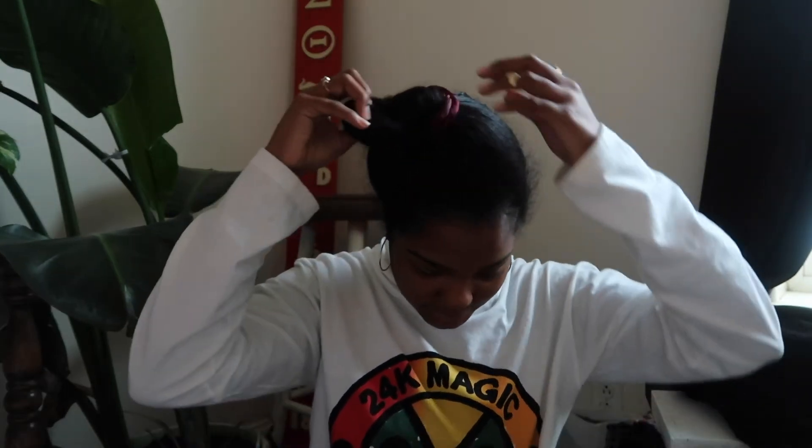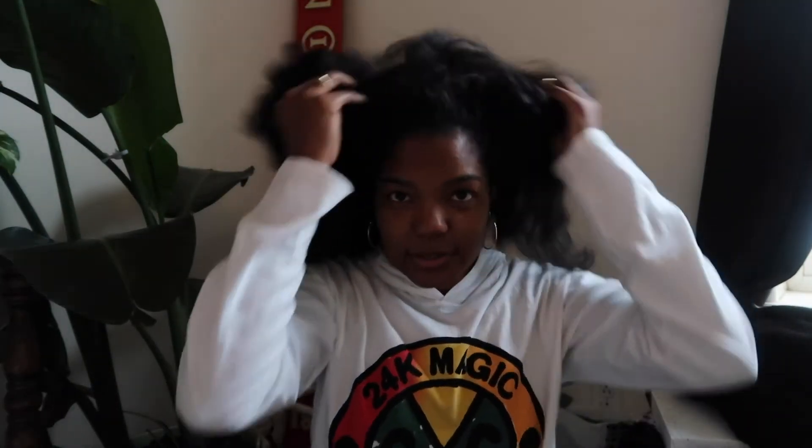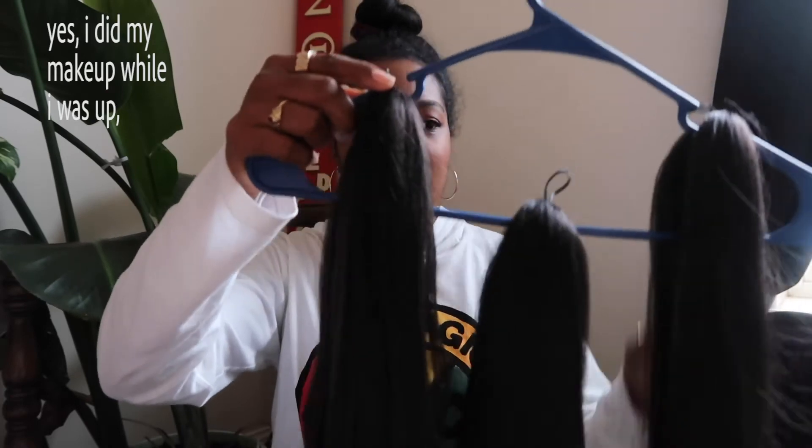Good morning friends! So I blow-dried my hair last night — it's in a bun right now. There's what it looks like. I'm just about to eat some breakfast and then I'm going to go get my hair braided. Let me show you the hair that I got.